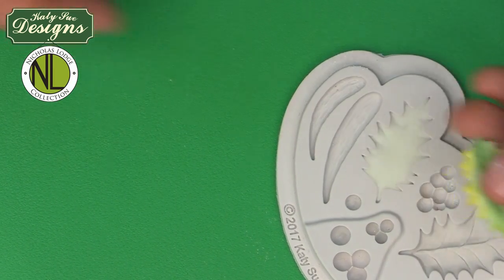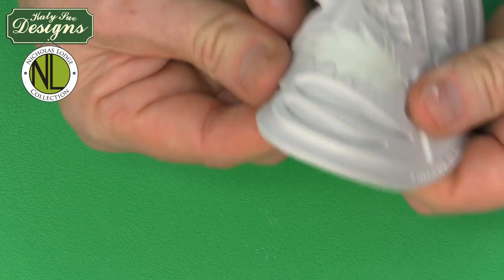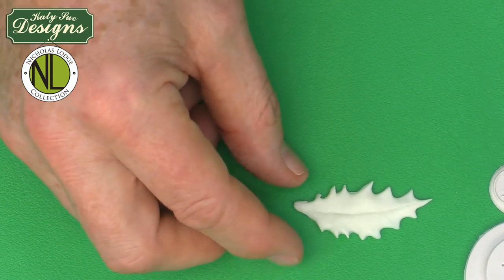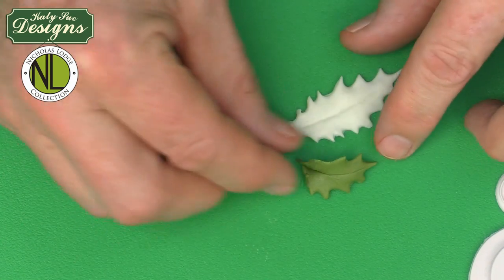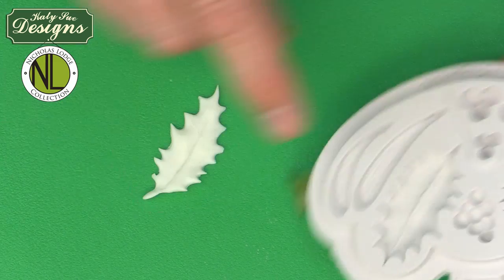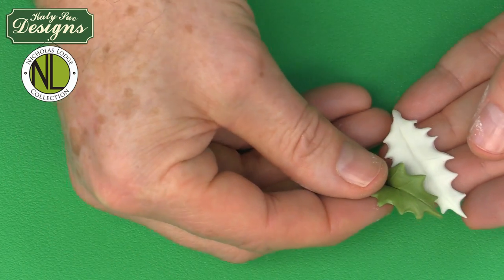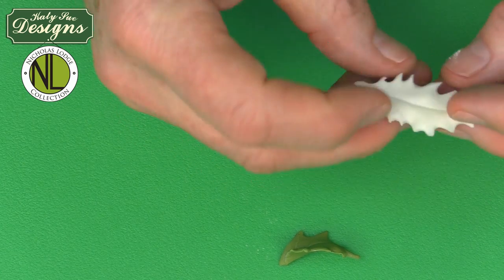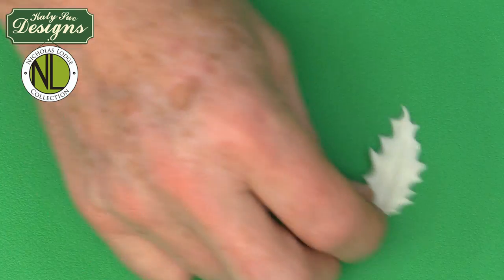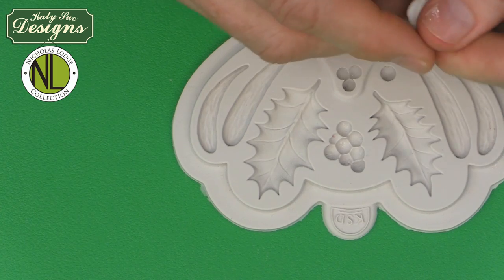This smaller mold is done in white paste for what we call variegated holly — we'll dust the variegation on later. If you wanted to make an even smaller leaf, take a pair of scissors and cut the leaf down after removing from the mold — just the top piece of the mold shape. For the wired variegated leaf, we're going down to a number six size piece of paste, which is 0.7 grams. If you take two grams of paste and cut it into three pieces, that gives you enough for three leaves.